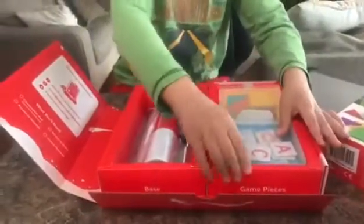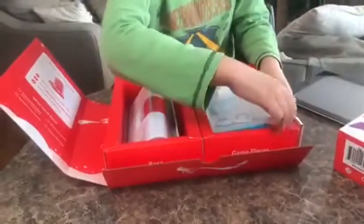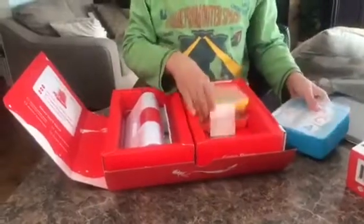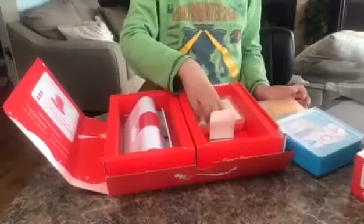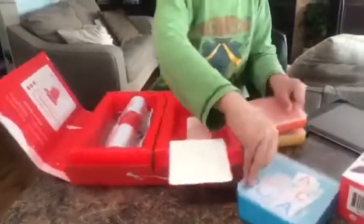This is Words. And this is a Tangram. And this is Numbers. Okay, this is just the start.